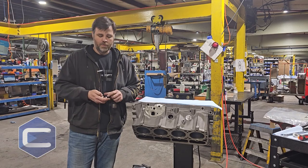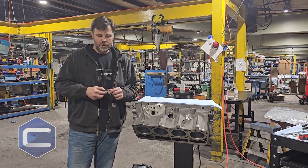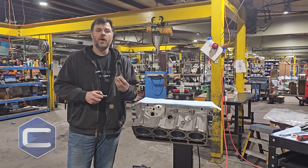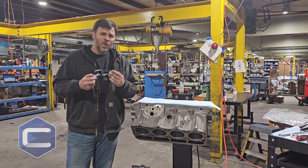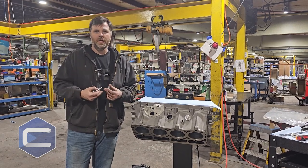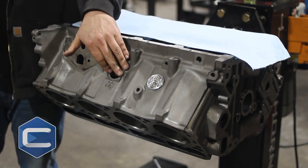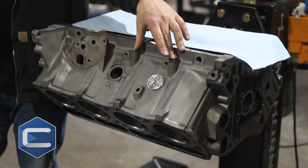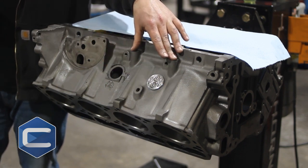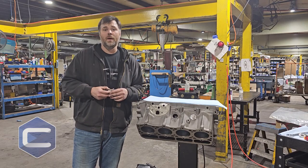To teach you something real quick on this block that I don't think I've ever heard anybody talk about — we had some issues with these plugs. The factory plugs were actually blowing out, and we would always notice they would blow out in the same place each time, seemingly around the engine mount area. It could be this plug or sometimes that plug, but it would always be where your engine mount was.